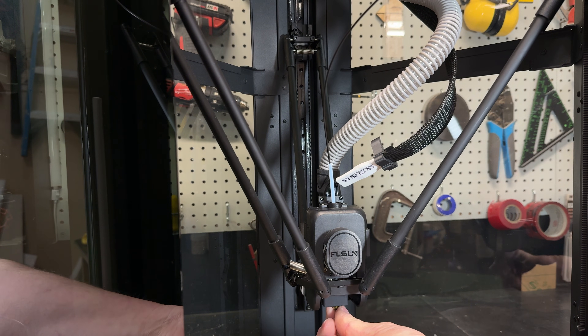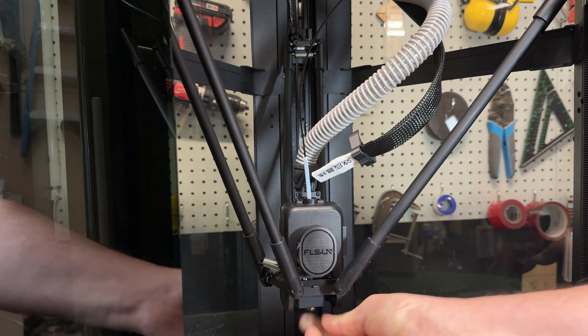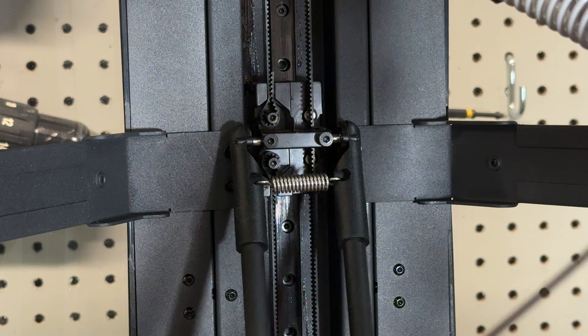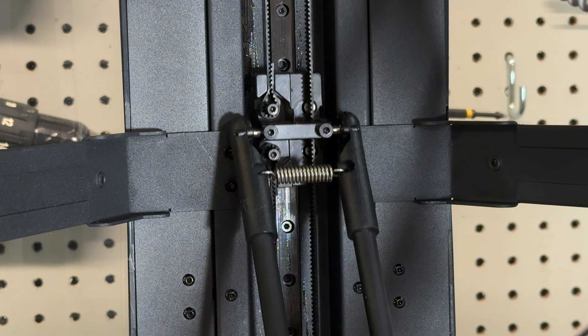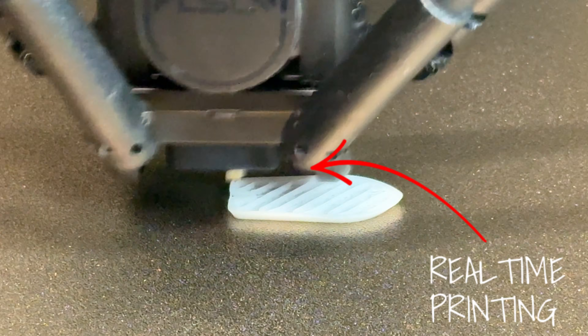We'll start with the design. The T1 Pro uses a Delta architecture — rather than moving a bed around like an i3-style printer, or moving a head on long belts like a Core XY printer, you have three rigid arms in a triangular box attached to the effector or extruder. They come together to move the extruder, and on the other end they're attached to linear rails, which let you move the effector in any direction. The real advantage is that the effector is very light, so you're not moving a lot of mass, which means you can go like lightning.